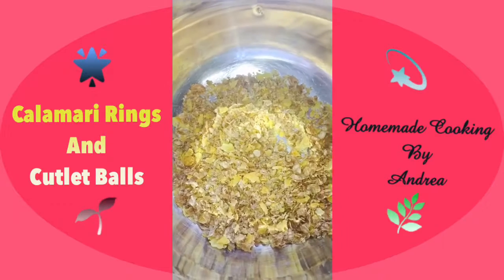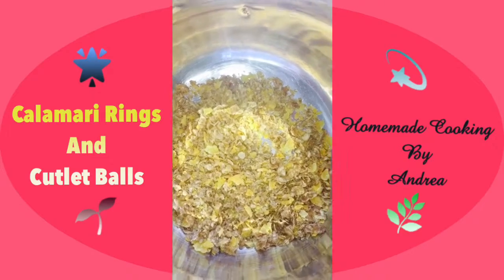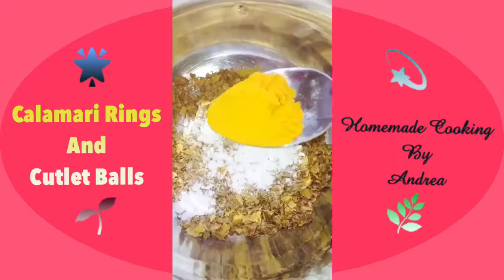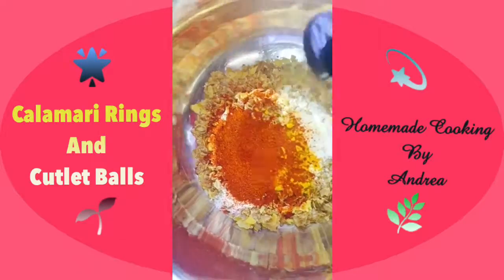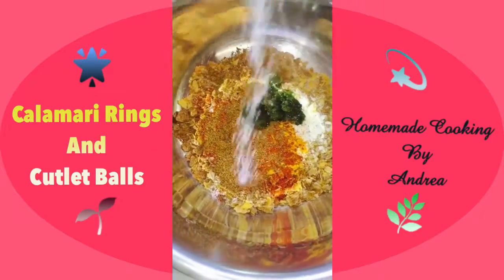In a bowl, I added in half a cup of cornflakes, which I roughly crushed up using my hands. Next I'm going to add in 1 teaspoon of baking powder, 1 teaspoon of turmeric, 1 teaspoon chili powder, and 1 teaspoon garam masala.